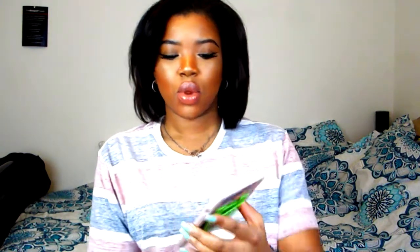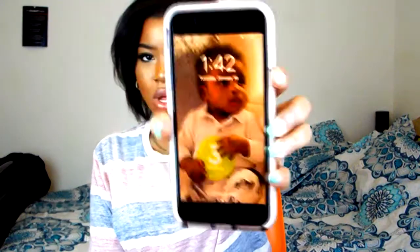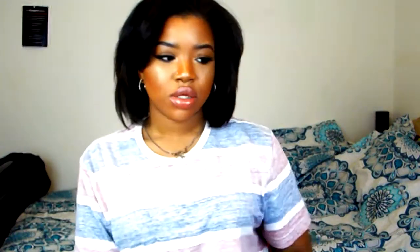Eight hours later. It is now 1:42 a.m. I put my makeup on and put the powder on at almost 6:20 to 6:30 p.m., and it is now almost 2 a.m. So we are going on almost eight full hours with this powder on.